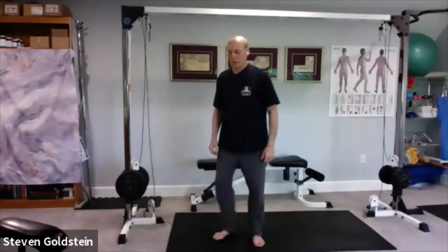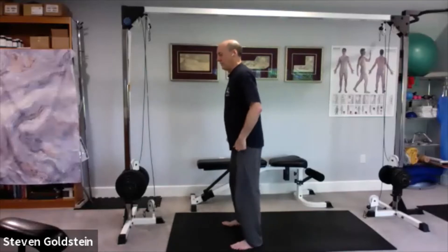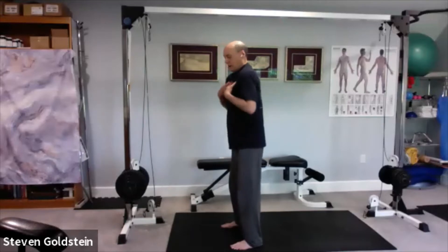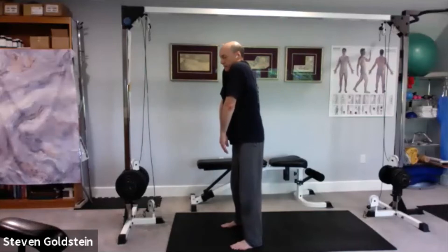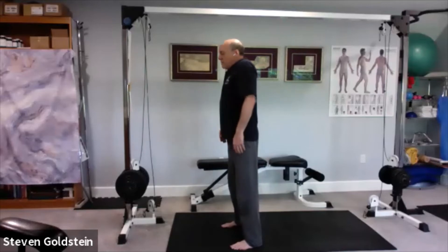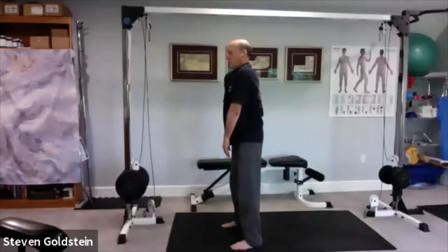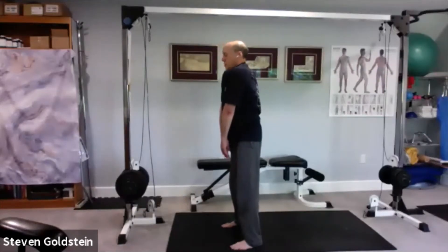Let's do some very controlled shoulder rolls. Bring your shoulders forward — you're going to collapse the chest, bring your shoulders forward and bring them up, then bring them back and drop them down. We're establishing like a square here.